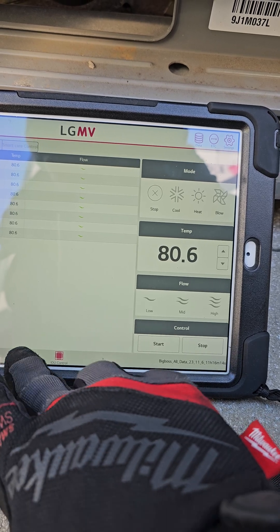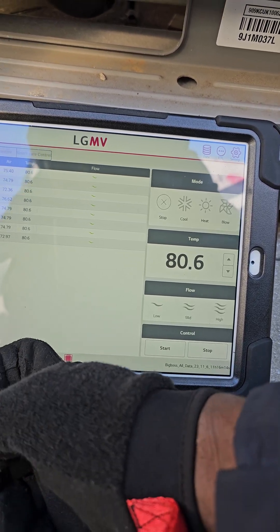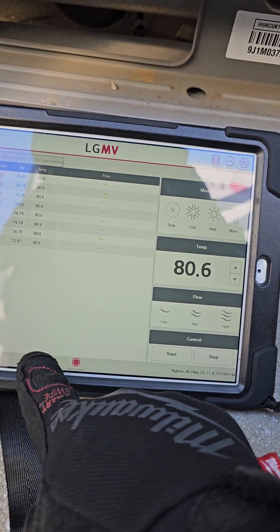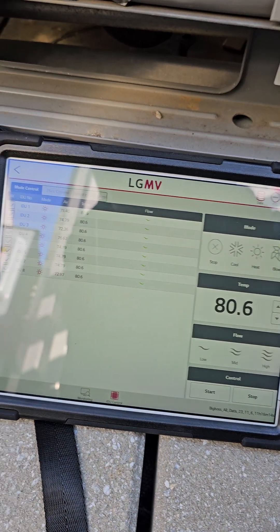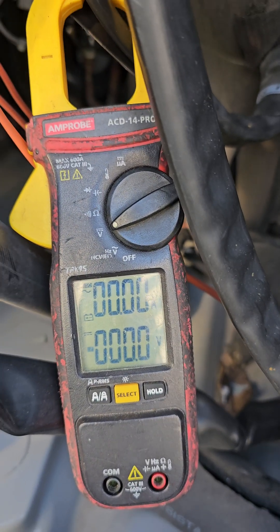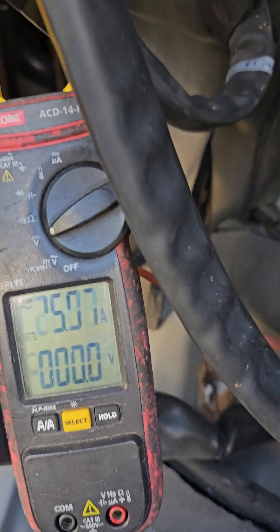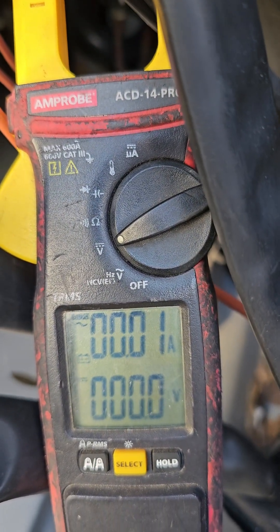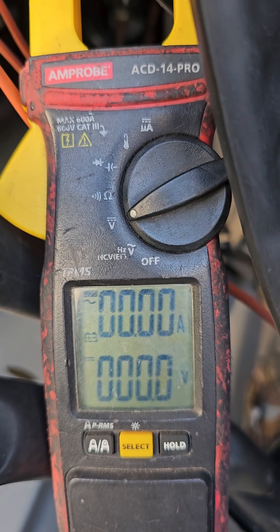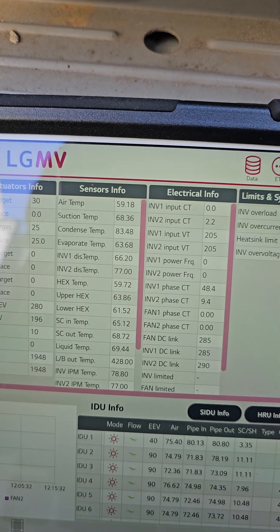Why isn't it starting up? Yep, you guys probably missed that — here you go, here she goes. You guys saw that? Oh, that rotor is locked, baby. It's gonna be tripping. You guys saw that?